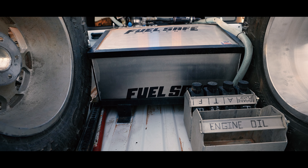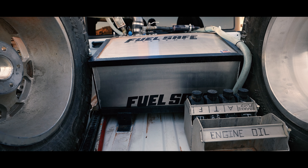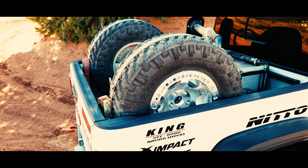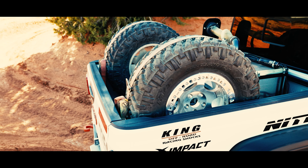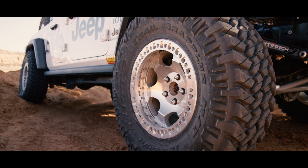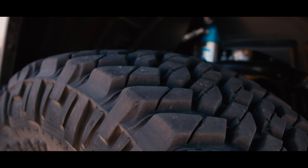For the rear, we put in a new 50-gallon fuel cell — we actually took it out of our other race car. We have two spares in the back just in case, but Nitto's hold up pretty good. We run a 35-inch Nitto Trail Grappler, and it does great on the terrain we race on. We have not gotten one single flat yet.